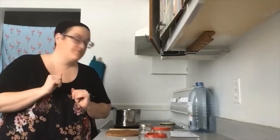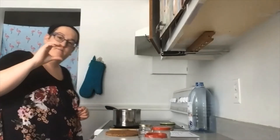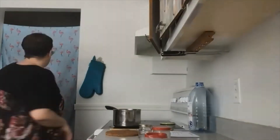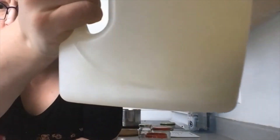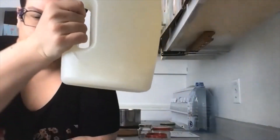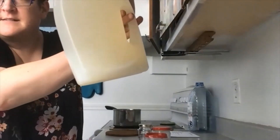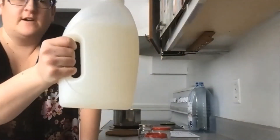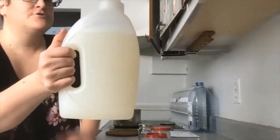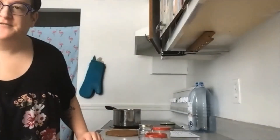Si vous voulez, pendant que ça commence à chauffer, je vais vous chercher un pot que j'ai déjà préparé pour vous montrer à quel point ça se sépare. Vous voyez au fond de mon pot — quand je bouge un peu — ça fait vraiment un petit fond. Quand on le mélange juste un peu comme ça, ça permet de tout remélanger ensemble, puis vous allez être sûr que votre savon à linge va être efficace.